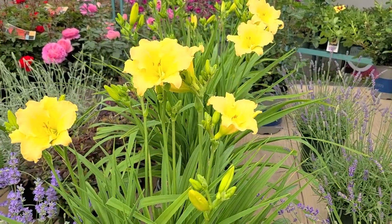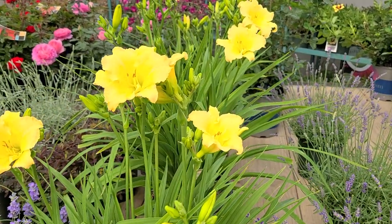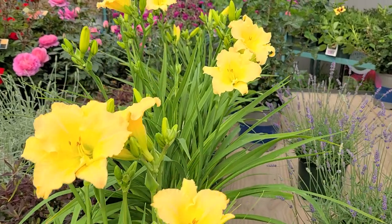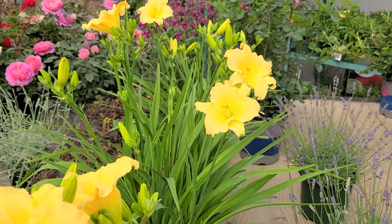Daylilies, or Hemerocallis as they're known botanically, have to be among some of the easiest to grow and most reliable of all perennials that we can grow in our summer gardens.